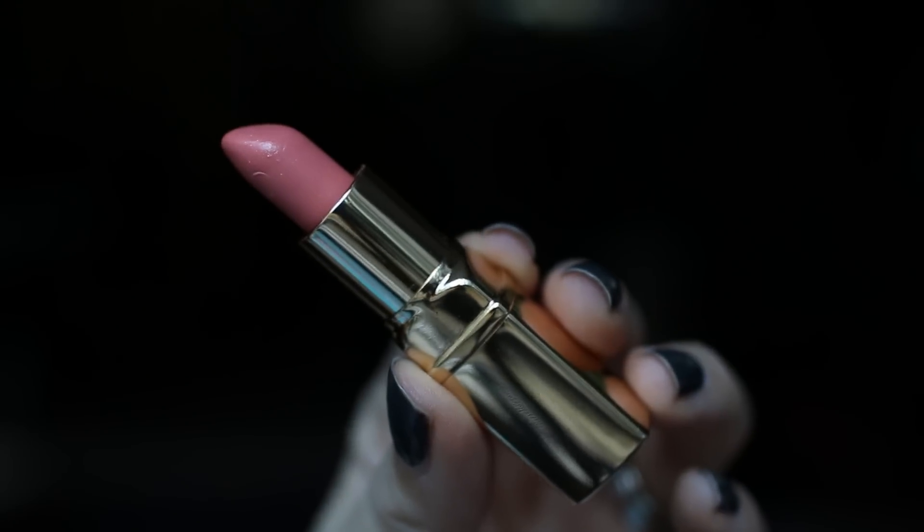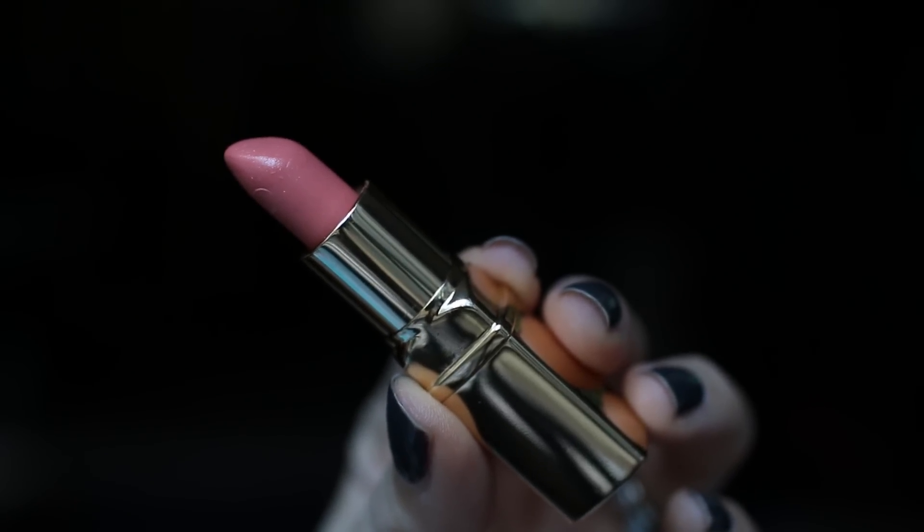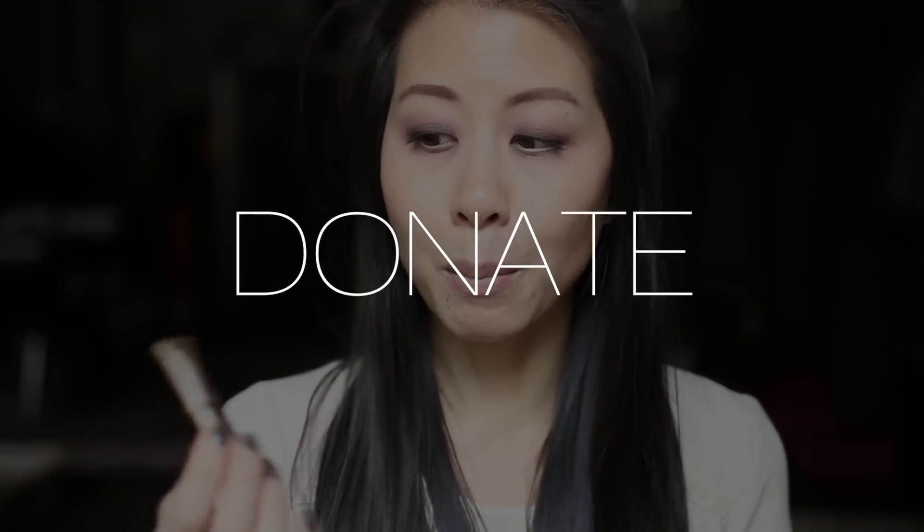The first lipstick I'm going to try on is this little Julep mini. This is in Tea for Two, and it's a very sheer color, so I'm going to try to build it up and decide whether I'm going to keep it. It's really pretty in the tube. Here is Tea for Two on my lips — it almost reminds me of a very mildly tinted lip balm.